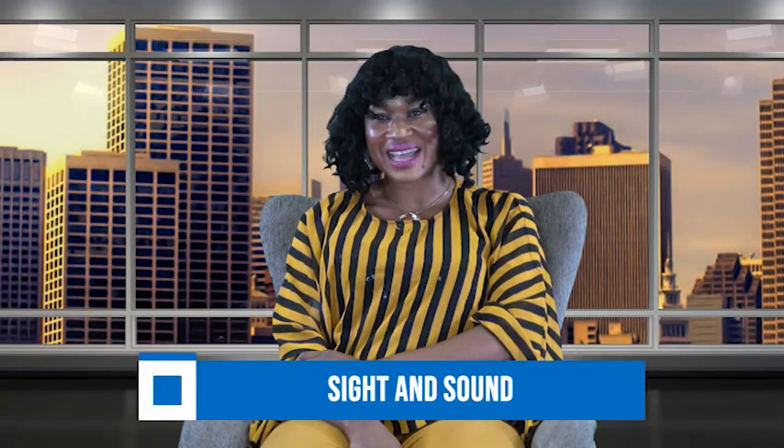Thanks for joining us today. Please join us another day for another exciting edition of Sight and Sound. God bless you.